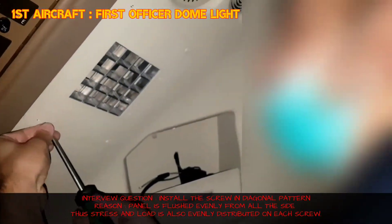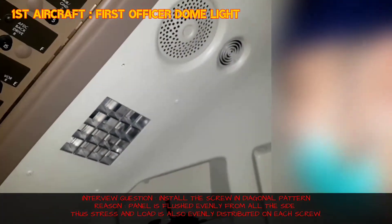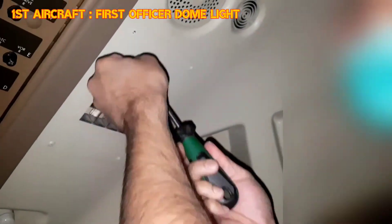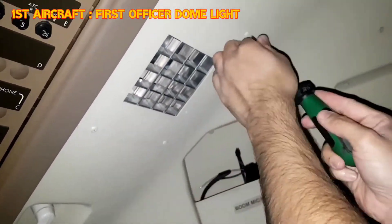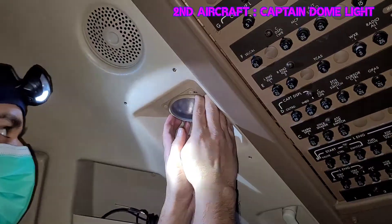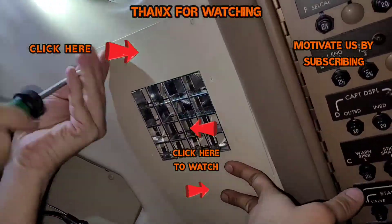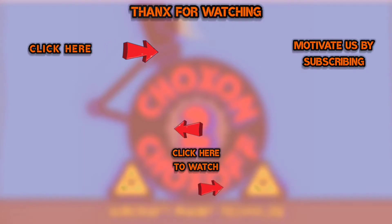Install the grill panel screws in a diagonal pattern — this is a common interview question. The reason is so that the panel is flush evenly to the structure and all screws take the same stress and load. First engage all screws lightly from all sides, then give the final torque. This ensures all holes are aligned properly and no screw is cross-threaded. Do the same on the captain side. If you like the video, please hit the like button, share it, and subscribe to our channel.